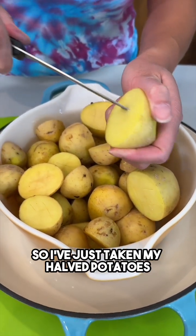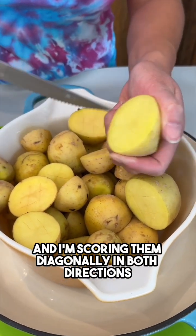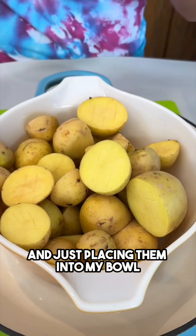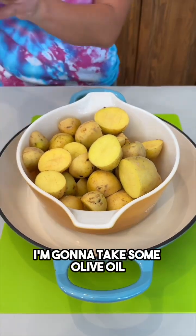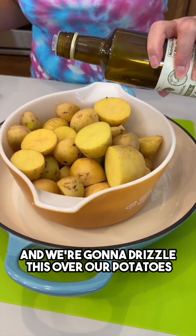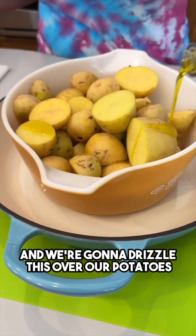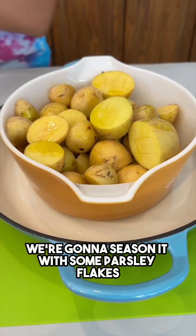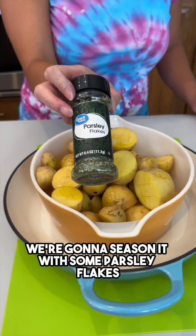I've just taken my halved potatoes and I'm scoring them diagonally in both directions, just placing them into my bowl. I'm gonna take some olive oil and drizzle this over our potatoes to get them nice and moist. We're gonna season it with some parsley flakes.